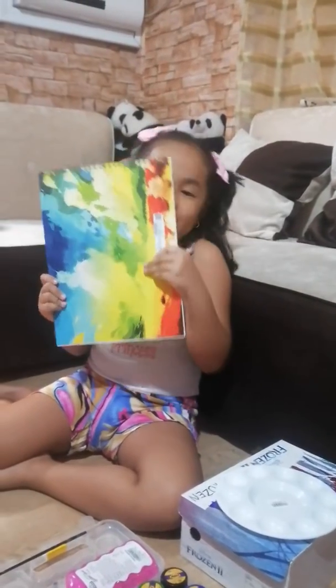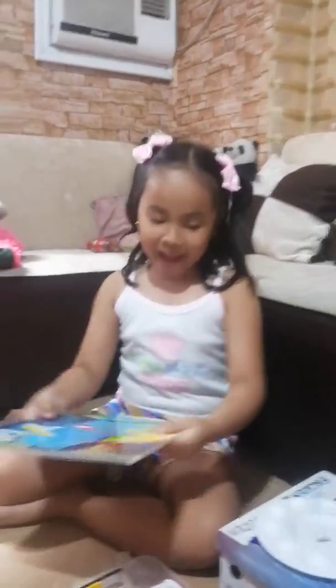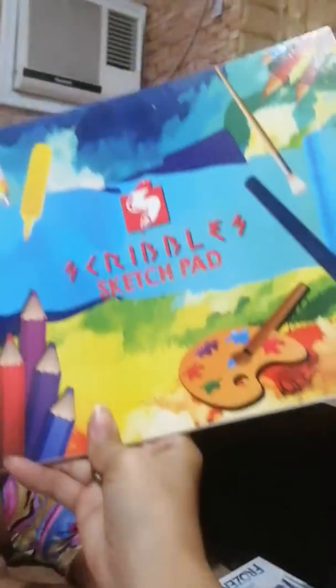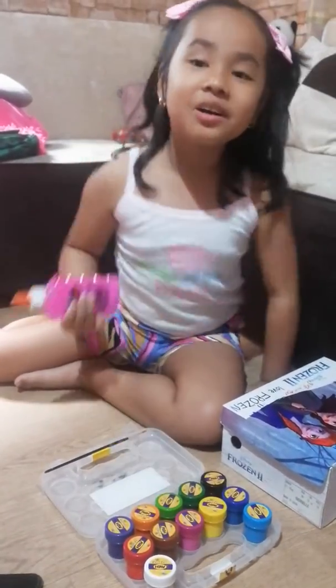Hello guys! So this is my scribble sketch pad — let me show you my sketch — my paint palette. This is a sketch pad and this is my paint palette and this is my special glitter glue. Of course I'm gonna hang it on the wall.